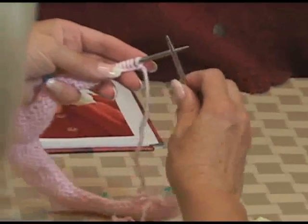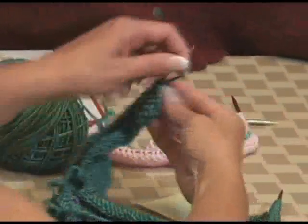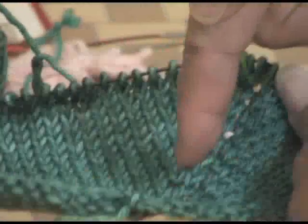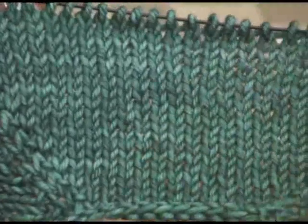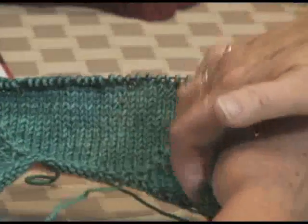Then you turn and work back in seed stitch — or whatever type of ribbing — that's when you start the front band. Here we have a project that's had the seed stitch already started. Here's our line of increases. Here's the front and here's the shoulder — you can see how this section has increased to become wide so it'll go over the shoulder. Here's our line of increases at the front and back of the shoulder, and you can see the increases at the front.